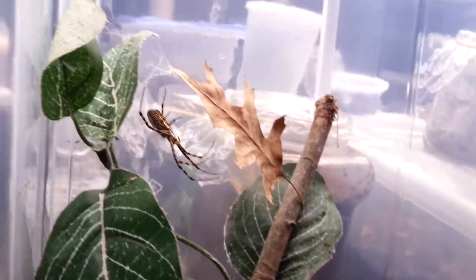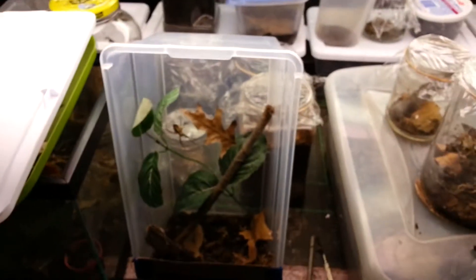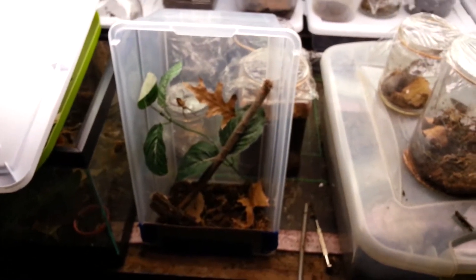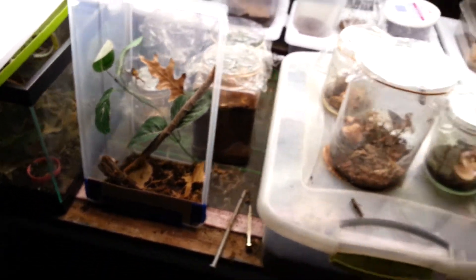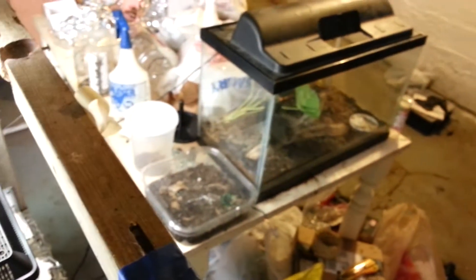I don't really want to mess with her too much. I'll try and... yeah, you can't really see that. Anyway, that's just a tutorial thingy — not really a tutorial, but just me showing you what it looks like. And if you were wondering, this is my messy basement.